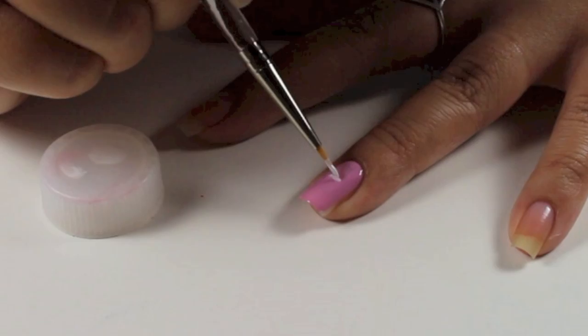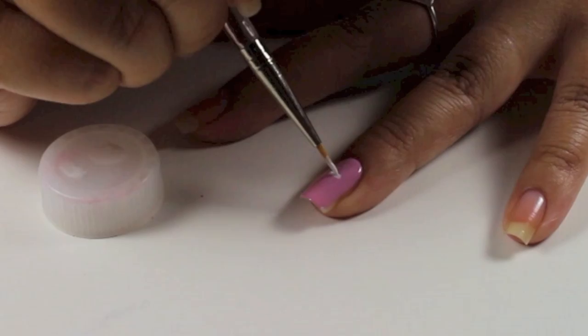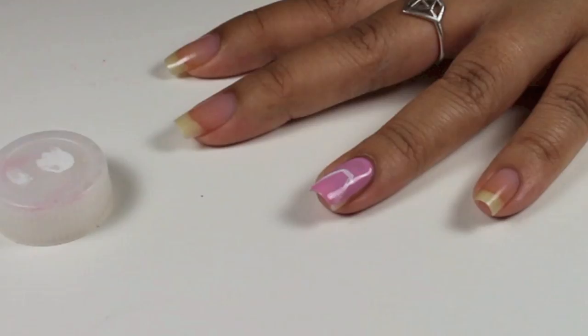Then I'm going to connect the dots to create my A. I'm using light, quick brush strokes, and for the sides I just do a quick diagonal.